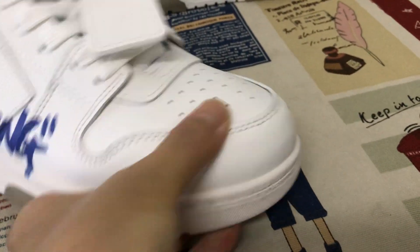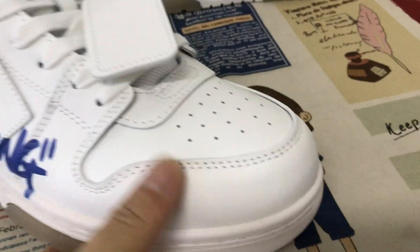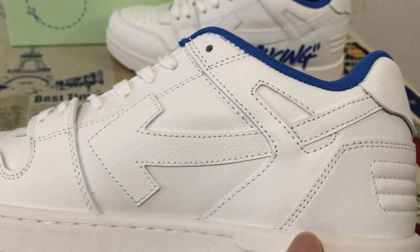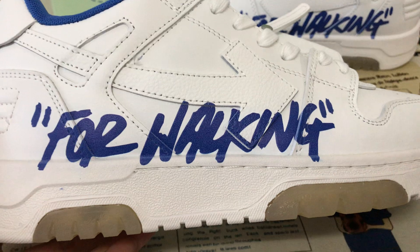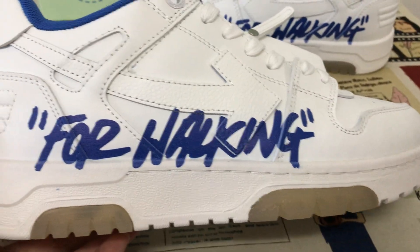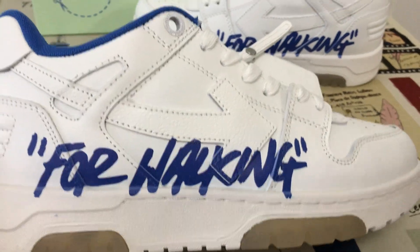Let me see the shoes. The upper middle is all white, first gray, then the — okay, the yellow is the temple leather. Here's the for walking, screen printed on the outside of the shoes.